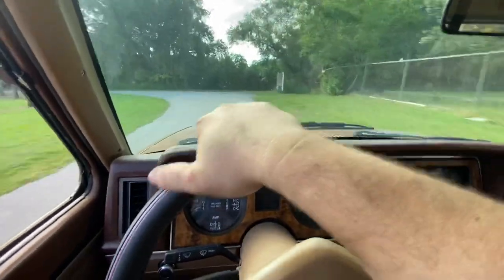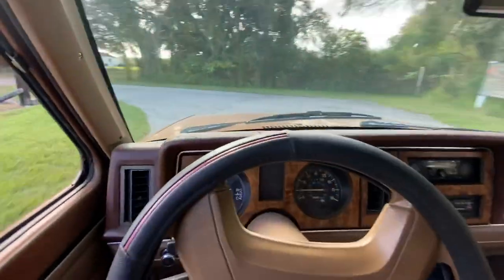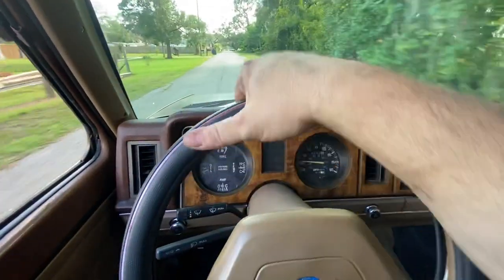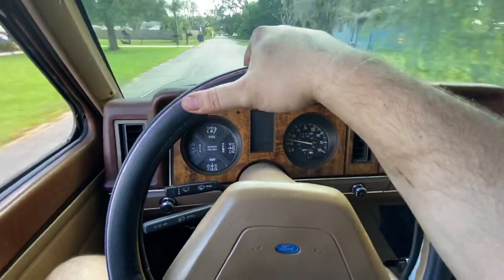Original wheels. Tires are a little old-ish — could use some new tires, some cheap tires, about 200 bucks. Power steering works great, doesn't whine.